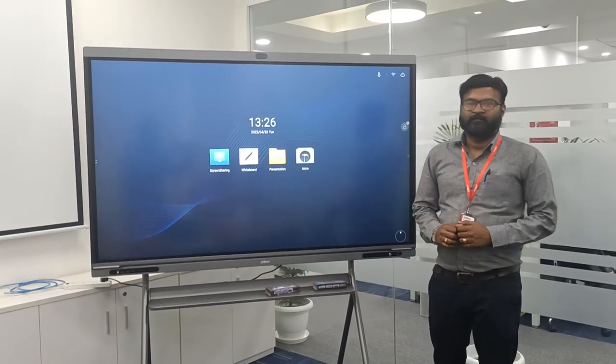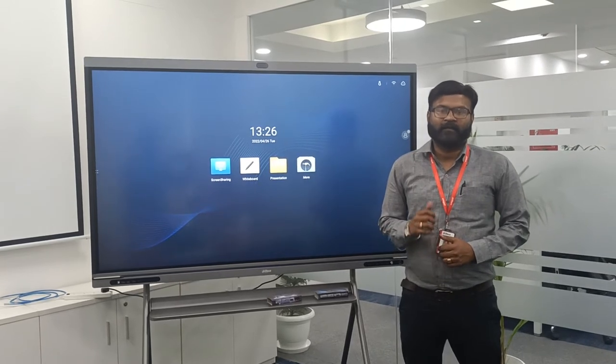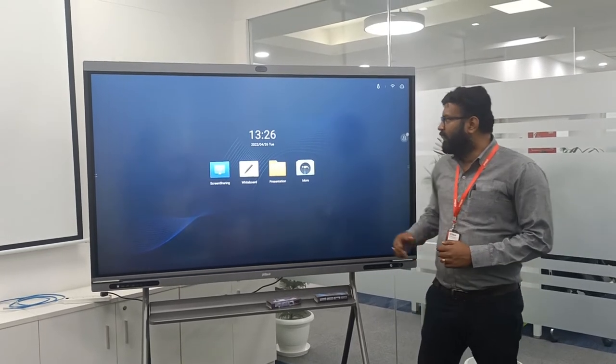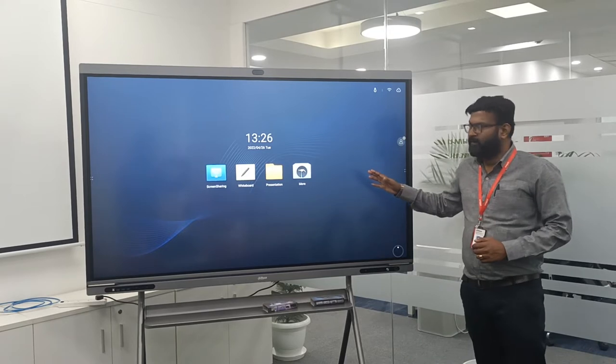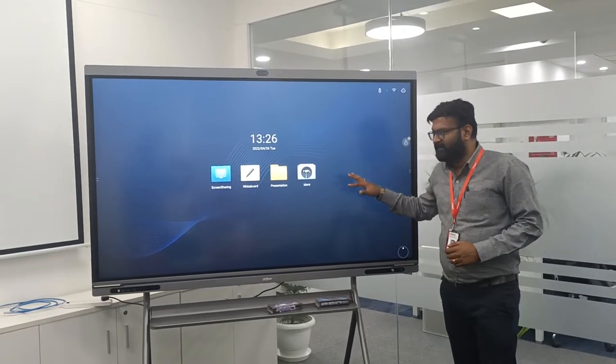Good afternoon everyone. I am Prashant Singh. Today we will be understanding the DAOVA Interactive Whiteboard. We have a 75 inch model right now in front of you. This is how our interactive board basically looks like.